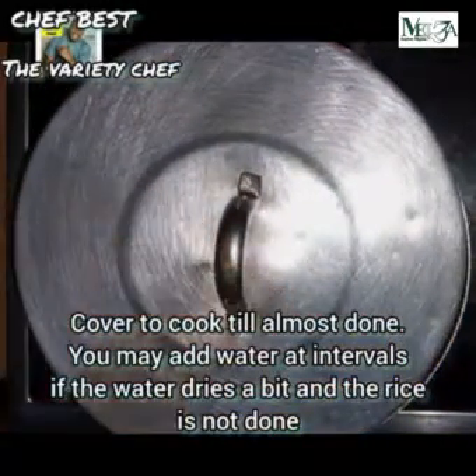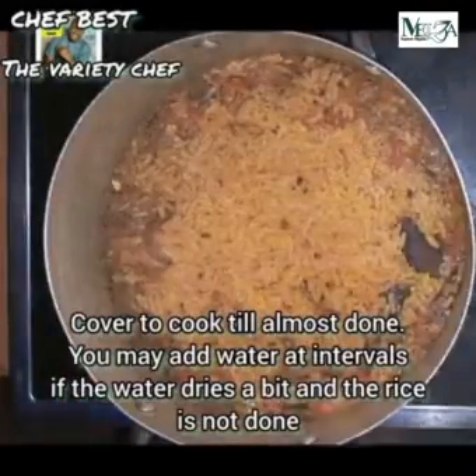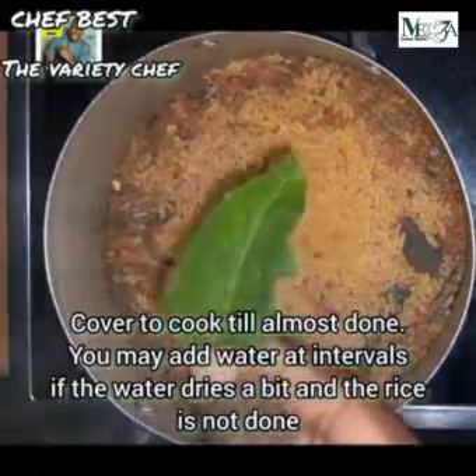As the rice starts cooking, monitor it at intervals and check if you need to add extra water. Once the rice is almost cooked but not fully cooked, you're going to add in the next ingredients.